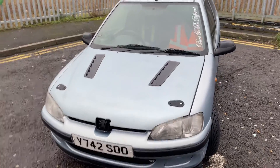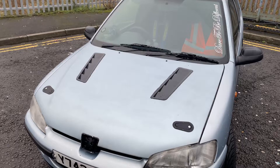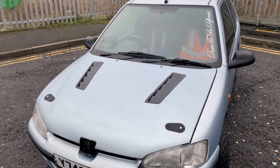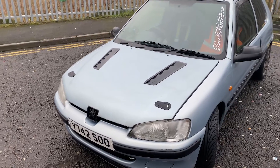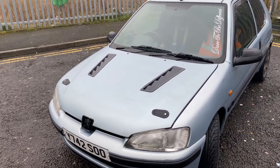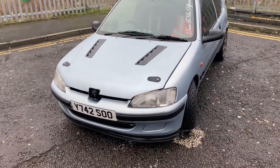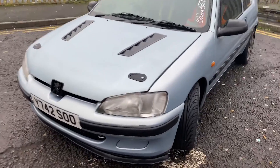So here we have Callum's Peugeot 106. He has a GRP fiberglass bonnet on it, with a couple of air vents that he's installed as well, and some bonnet latches to secure the bonnet down. Being a fiberglass one, it's a good idea to have them. On the front, he's also got a lip as well.